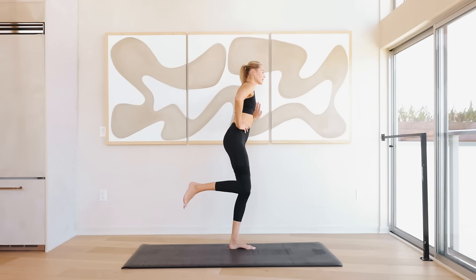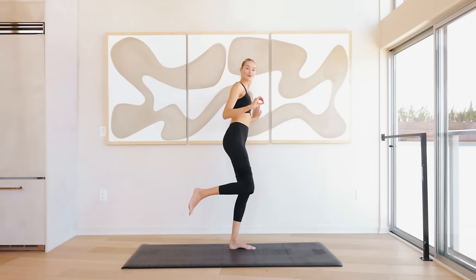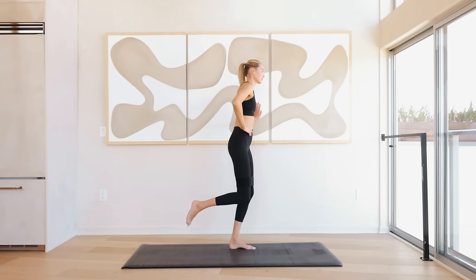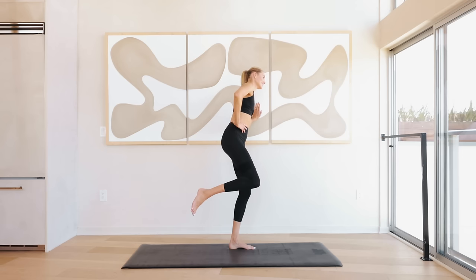Bring the knee in, the right arm comes onto that right hip. We're opening up to the side — open up and close down for ten, slow and controlled. When you're lowering that leg down, the movement of coming down is as important as lifting up. Six, five, four, three, two, and one. Hold it up here — tiny little pulses for eight, seven, six, five, four, three, two, and one.